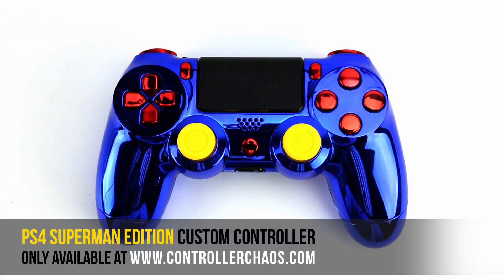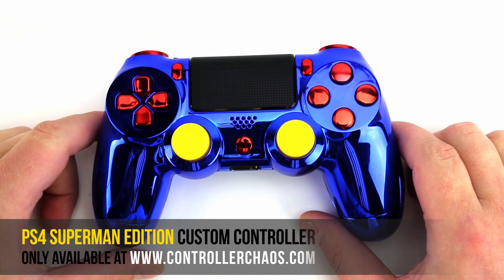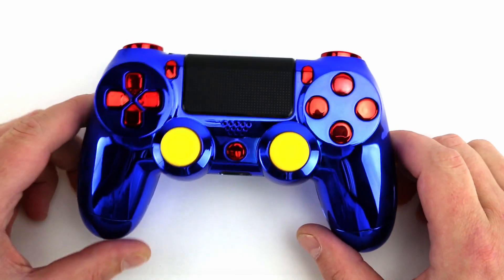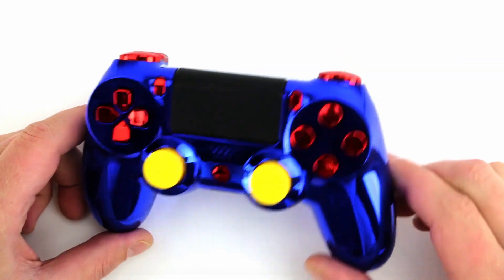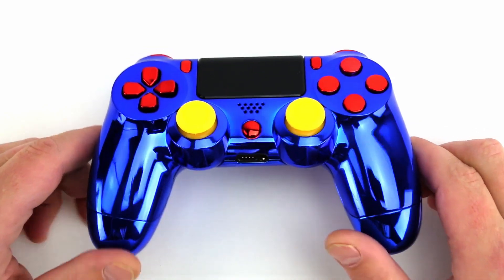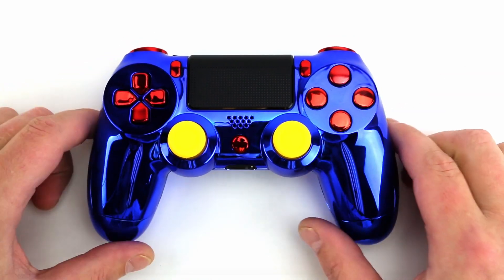Hey, what's going on guys? It's Evan for ControllerChaos.com. Today we're going to check out a PlayStation 4 limited edition controller. This is the Superman edition. We do offer other superhero edition controllers that are chrome and all chrome, and color themed to the superhero. So obviously we've got the Superman here — blue for the suit, which is really nice.